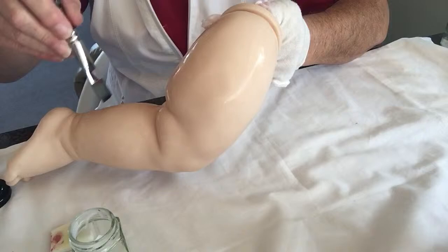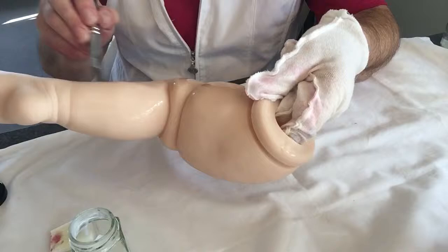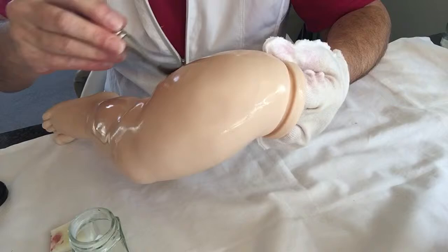I just do most of the leg and then I'll lightly pounce it off so that there's no drips or runs. Make sure I get into the crease as well, and it's very lightly pounced off.